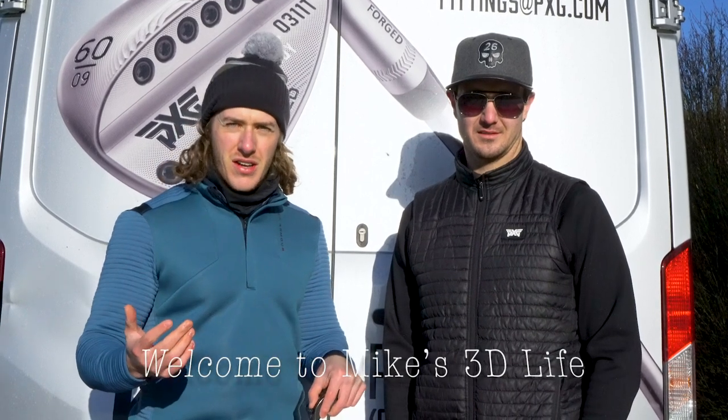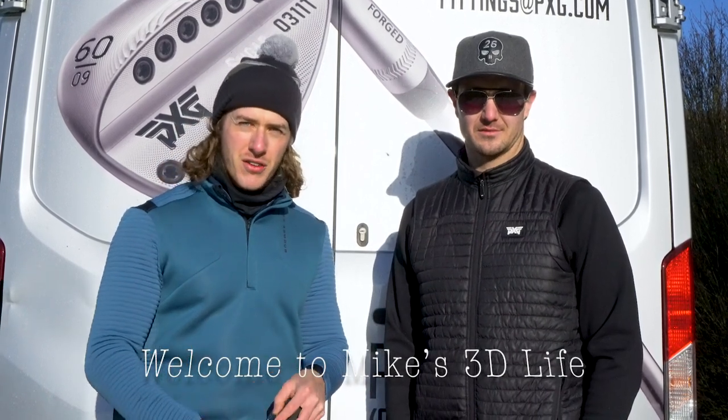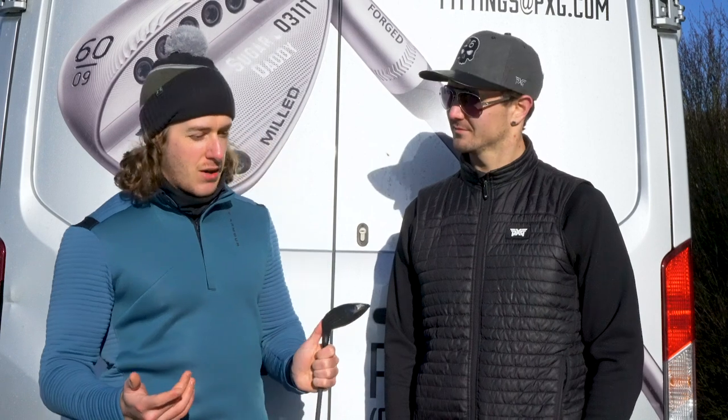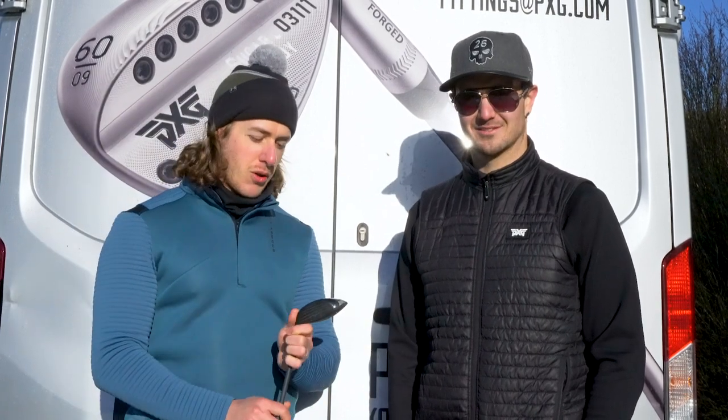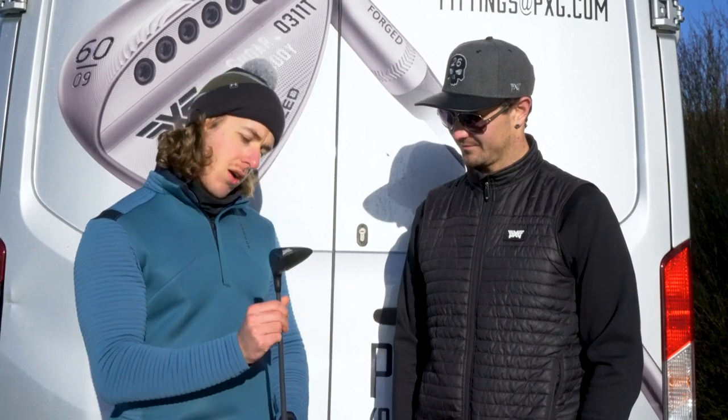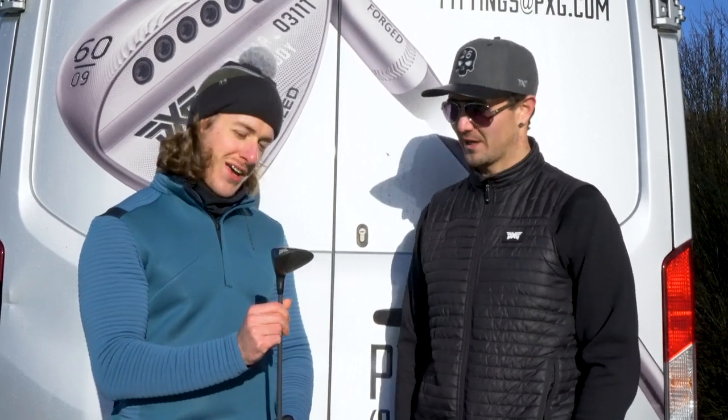We are here down at Woburn Golf Club with PXG going through the launch of their new generation two fairway woods and drivers. We've just done the driver review — make sure you go onto my channel and watch that. Now we are here with Matt and we are going to talk about the fairway wood fitting for the new 0341X.